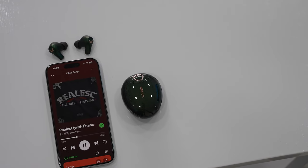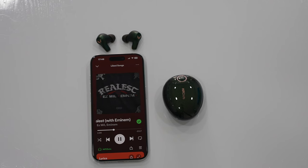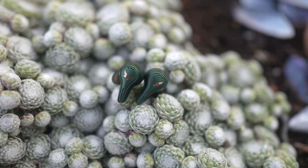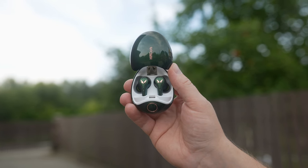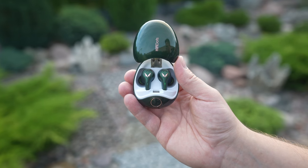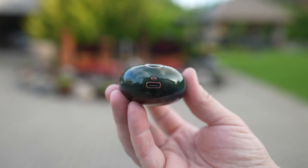Call quality is pretty good thanks to a 6-microphone array and good ambient sound suppression. Bluetooth 5.3 ensures good range and connectivity across the different phones I tested. For battery life, you get up to 6 hours on a single charge and up to 30 hours combined with the case. A full charge of the case takes about 1 hour, and about 45 minutes for the buds while resting in the case.